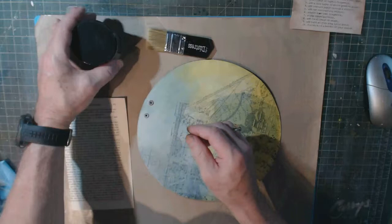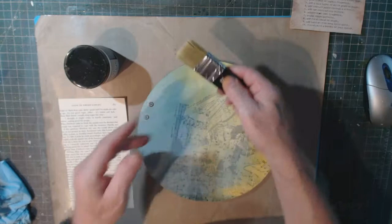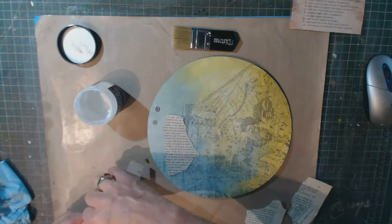Next: adhere book text fragments. I've got a page out of a book and I'm going to rip it up and apply it with the collage medium.